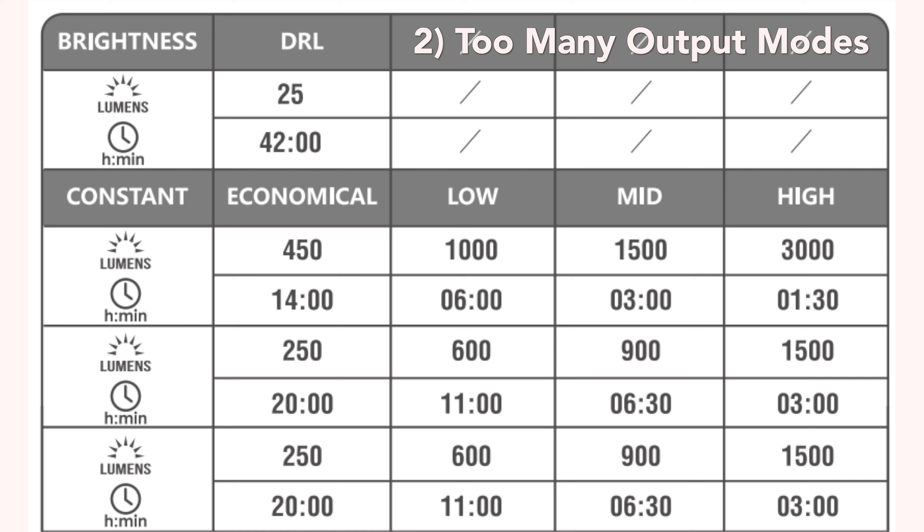Between the four different modes and the brightness levels within them, there are 13 different choices ranging from 25 to 3000 lumens. But there's also a lot of overlap between those, with three of those 13 being 1500 lumens. While I mostly use this on max brightness, I found it time consuming to cycle through the various modes and would often skip past my desired brightness level. Perhaps something simpler is better.